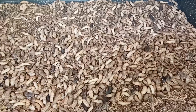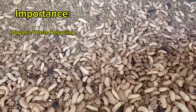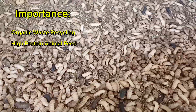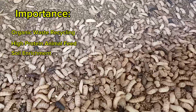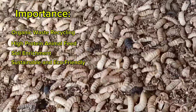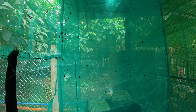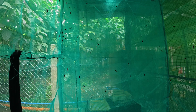Why are BSF important? First, organic waste recycling — BSF larvae consume food scraps, manure, and agricultural waste, reducing landfill waste. Second, high protein animal feed — the larvae are rich in protein and are used to feed chickens, fish, and other livestock. Next, soil enrichment — the frass, which is the larvae waste, is an excellent organic fertilizer for crops. Next, sustainable and eco-friendly — unlike traditional livestock feed, BSF farming requires fewer resources and reduces carbon emissions. A BSF love cage is a specially designed enclosure where BSF are bred and managed efficiently, and farmers and homesteaders use it to produce larvae for waste management and animal feed.